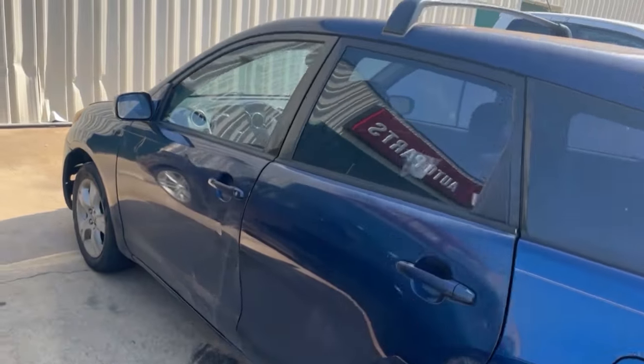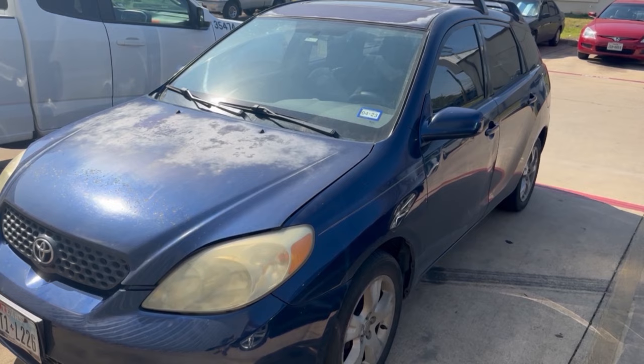Hey, making it happen DIY here. Got another project today with the Toyota Matrix. Let's get started.